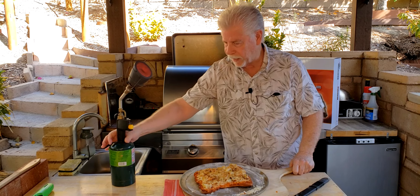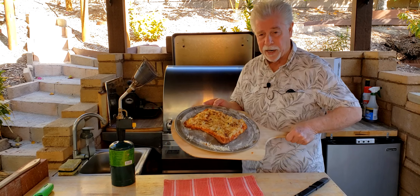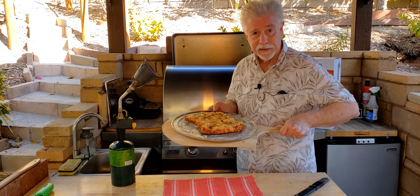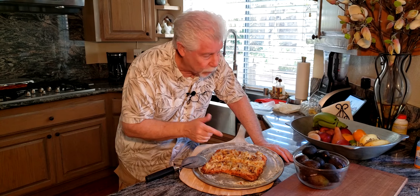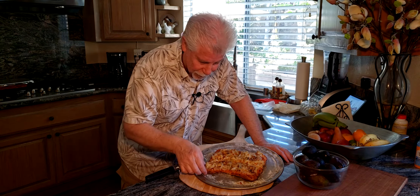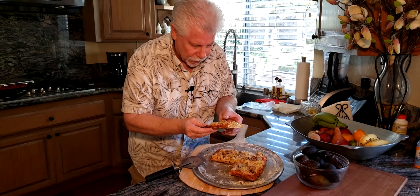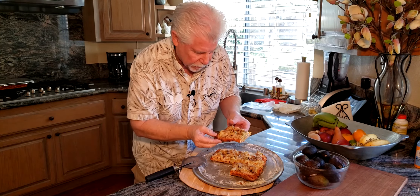With the use of a sous vide torch I was able to brown it up — you can see that — and I'm going to take it inside and see what it tastes like. Let's see if this tastes as good as all the work I put into it. Oh, the crust is actually not burnt; it's just a really good bake-off, so that's not bad at all.